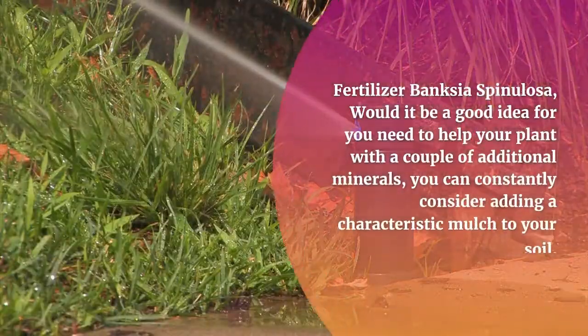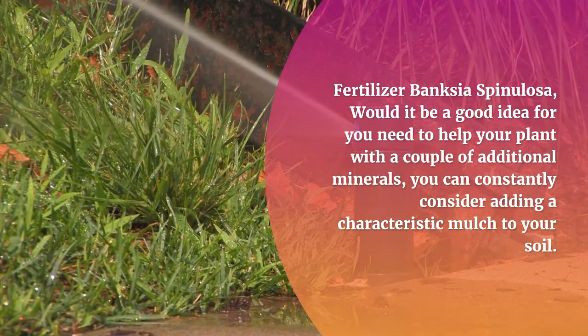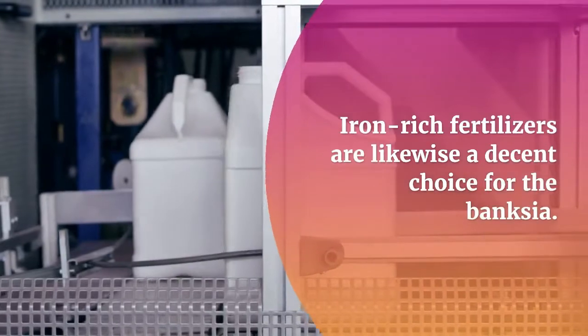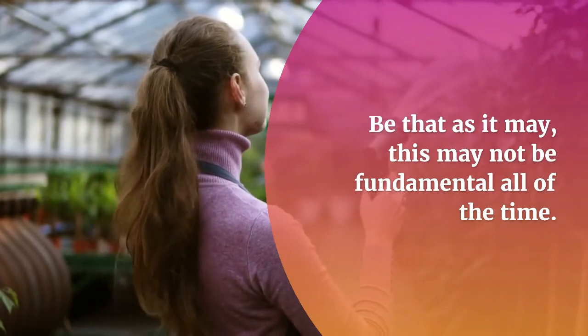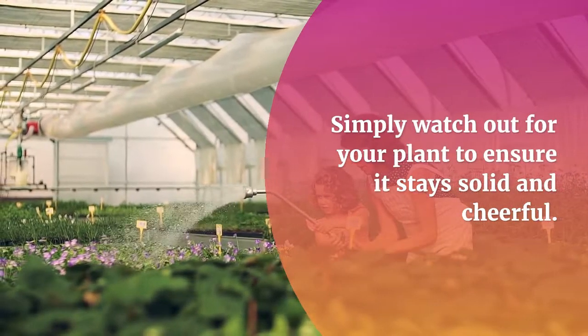Fertilizer for Banksia Spinulosa: should you want to supplement your plant with a few extra minerals, you can consider adding a natural mulch to your soil. Iron-rich fertilizers are also a good option for the Banksia. However, this may not always be necessary. Simply monitor your plant to ensure it stays healthy and thriving.